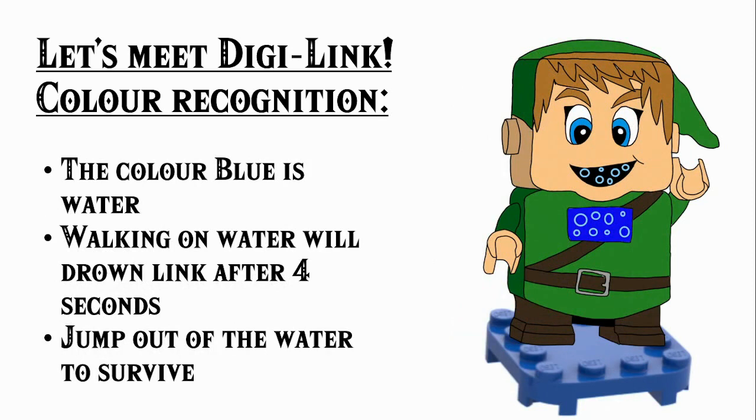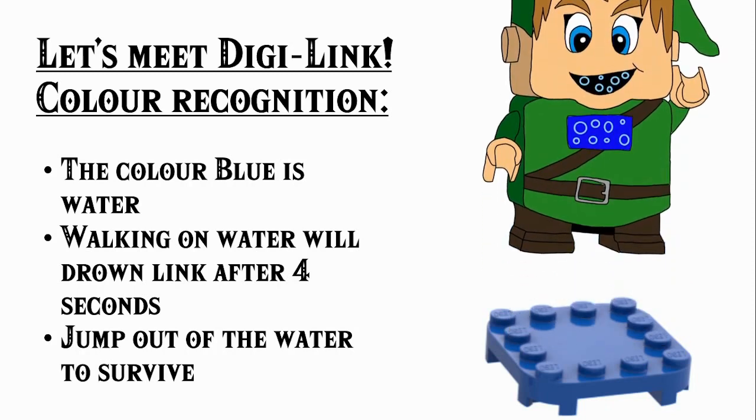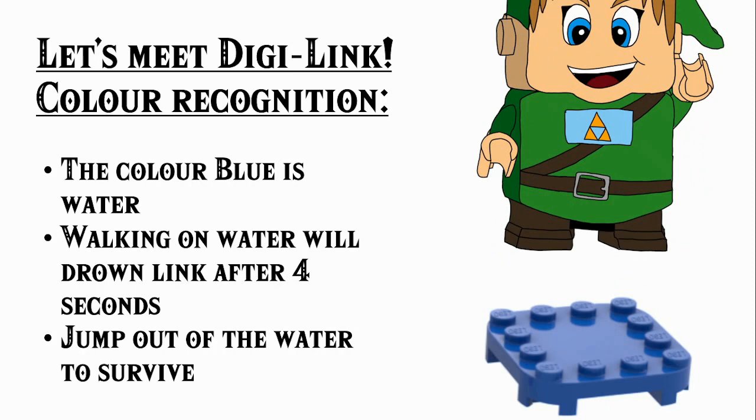More colour recognition — we have blue for water. Walking on water will drown Link after four seconds of extended contact with blue, and you can jump out of the water to survive. He removed contact with the blue water using a jump and went back to normal, and you'd probably be rewarded with one rupee for that too.